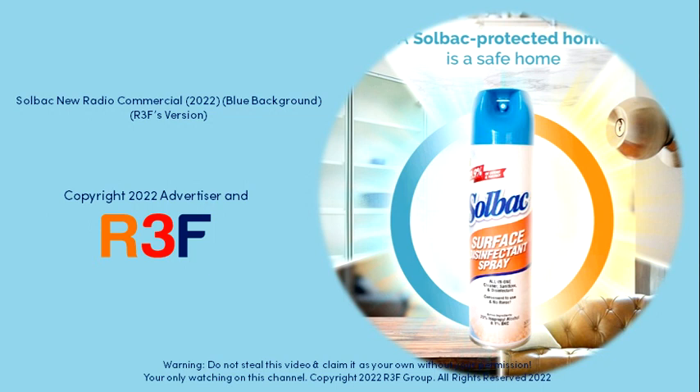Also available in Solbak Surface Disinfectant Spray for hard surfaces like doorknobs and tables. With this back-to-back protection, you can kill up to 99.9% of disease-causing germs.